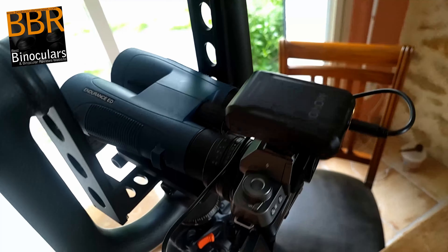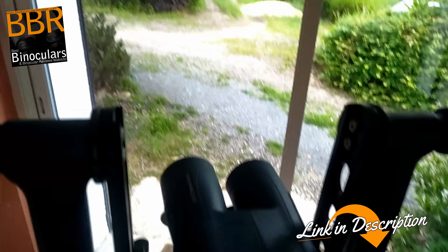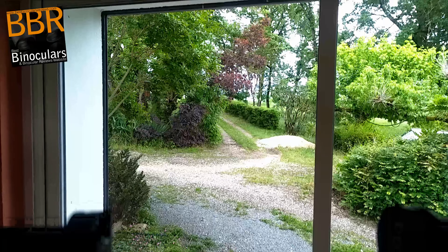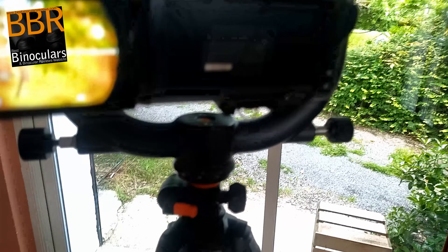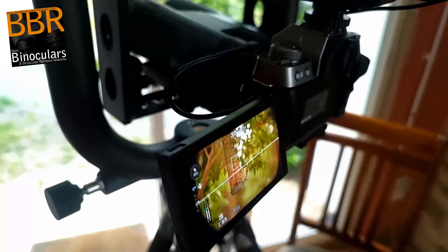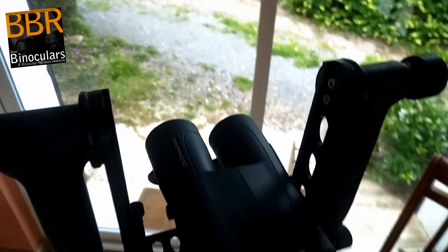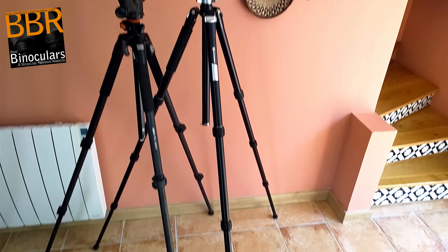I have a bunch of digibinning and digiscoping adapters in my collection, many of which I have reviewed - links down below. But most of these are for smartphones. And as I was also using a very wide range of optical devices, all with different shapes and sizes of bodies and eyepieces, it was not possible for me to find a single adapter that would accommodate all of them, as well as the lens of my APS-C camera. So to make this comparison test as equal as possible, I came up with this somewhat elaborate, but I do believe effective setup.